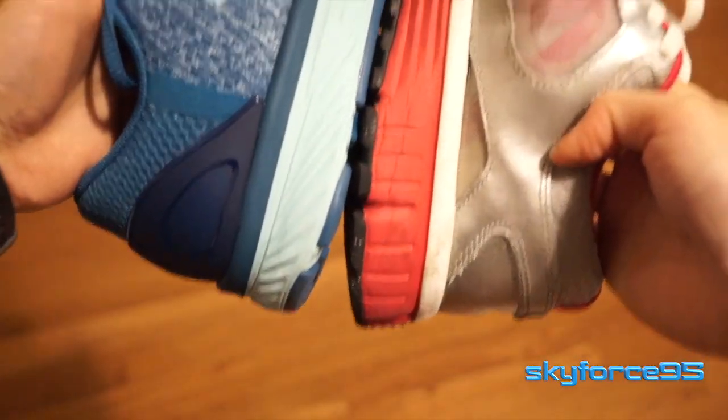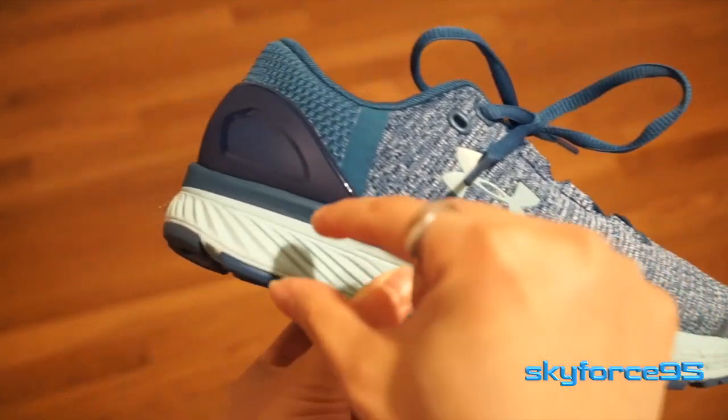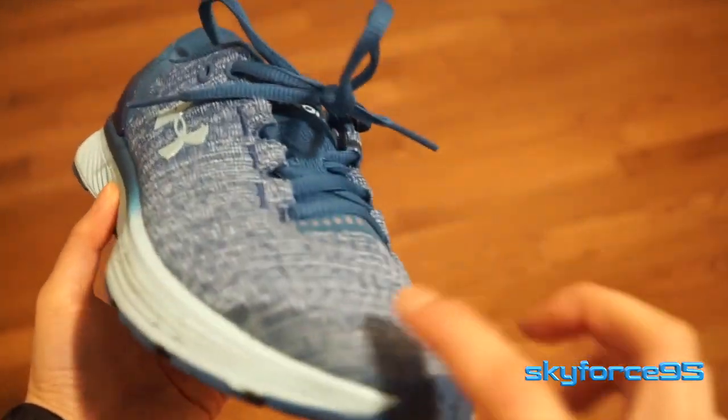This also means it's a good shoe for long-distance endurance running, as it provides more support over a longer period of time. As with all running shoes, the midsole tapers up to a point, and there's also an extra waterproofing element at the toe area.